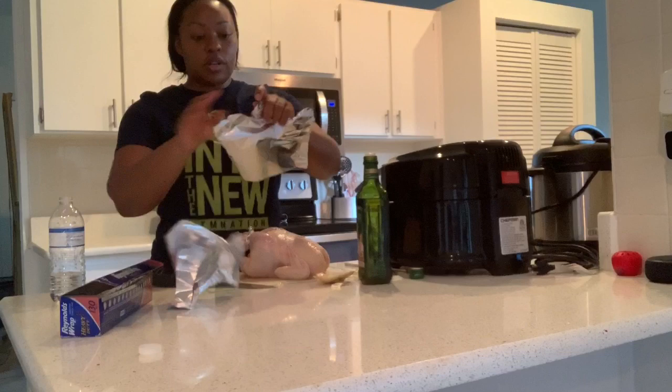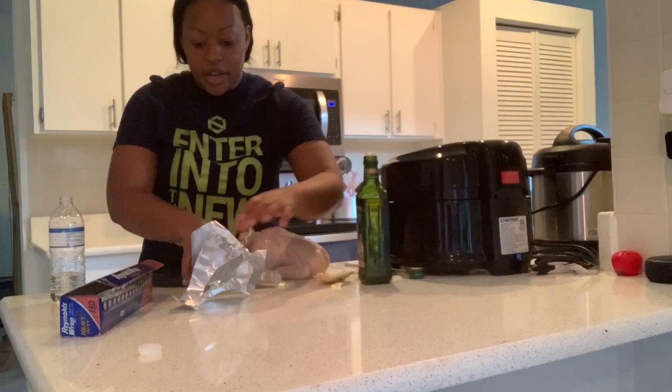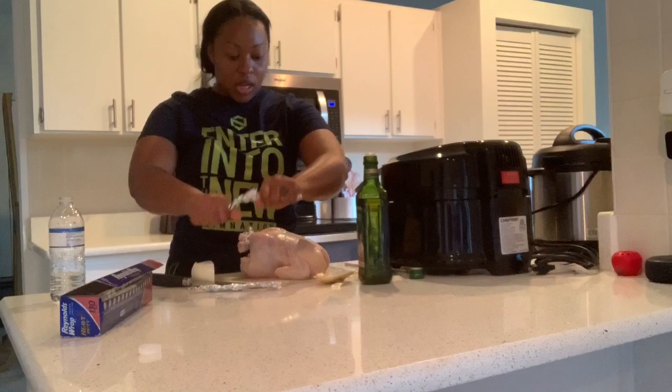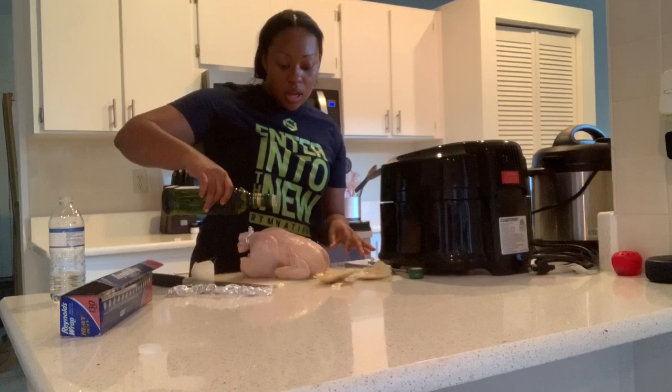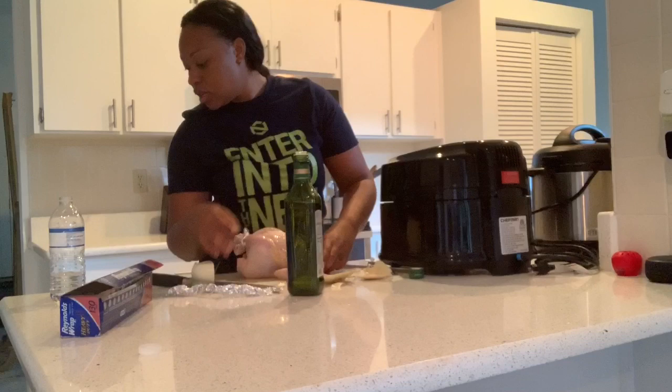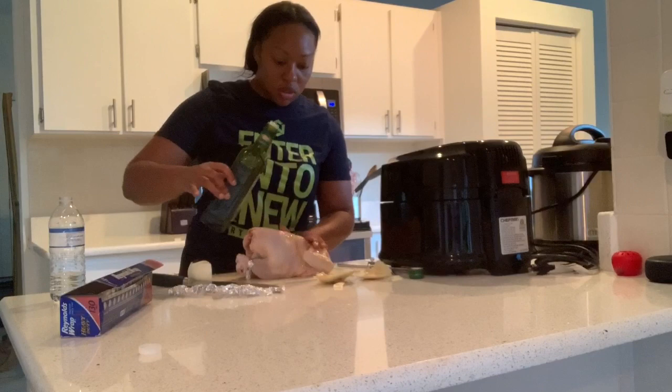I gotta be able to wrap around the whole chicken. But first, I'm gonna season this chicken — you'll see how I do my little wrapping process at the end. I'm gonna drizzle it with olive oil and rub the olive oil all over my chicken. I feel like olive oil really makes flavors pop.